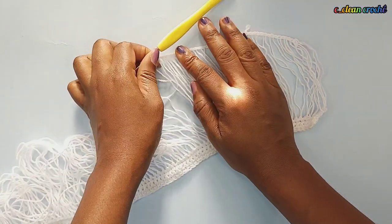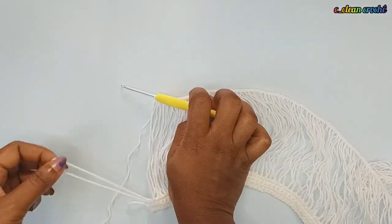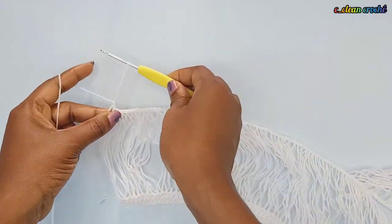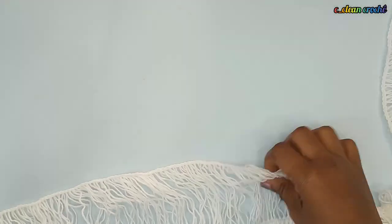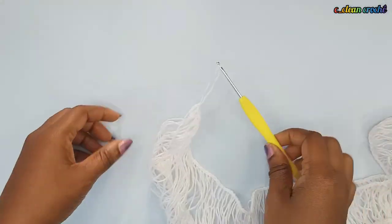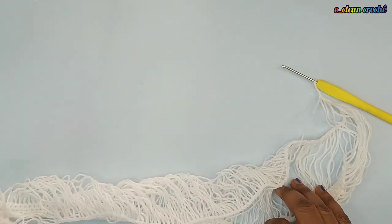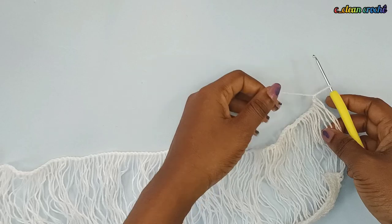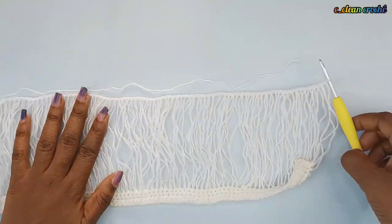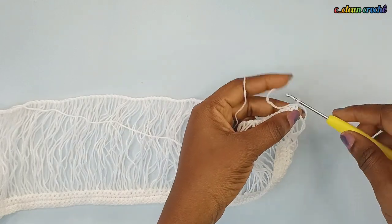You can see the pattern is already forming. You make this until you get to the end, and at the end you take your last loop and chain one. Now the next step: chain one and turn your work. Then start making single crochets again, just like you started from the other side — you're making single crochets for four rows as well.